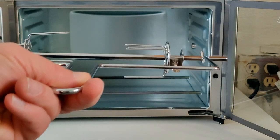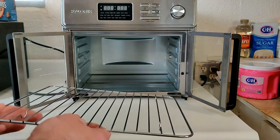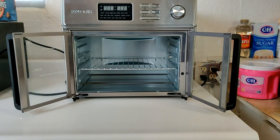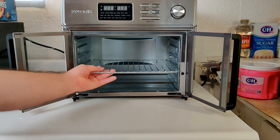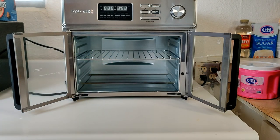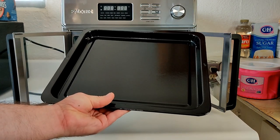Next up is a traditional wire rack that easily slides into any one of the different height positions inside the oven. You can put your food directly on top of it.